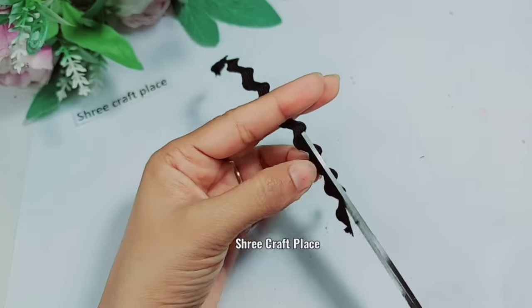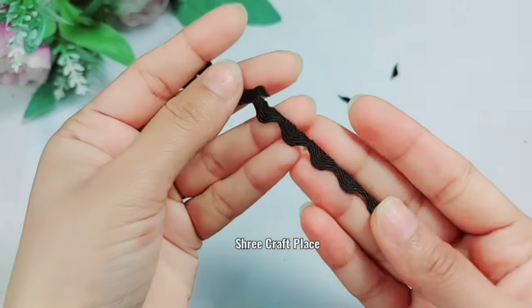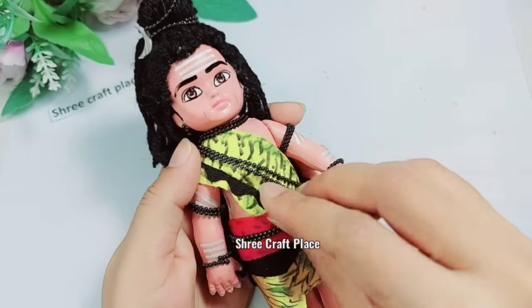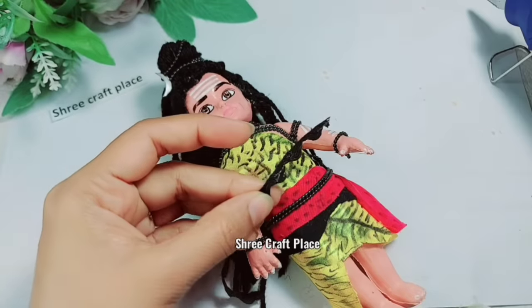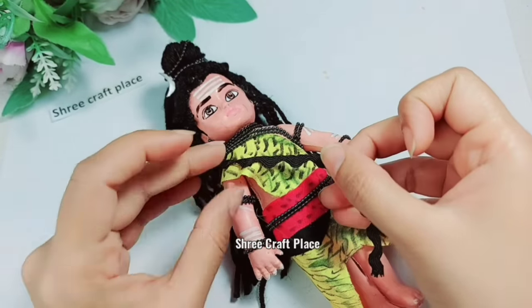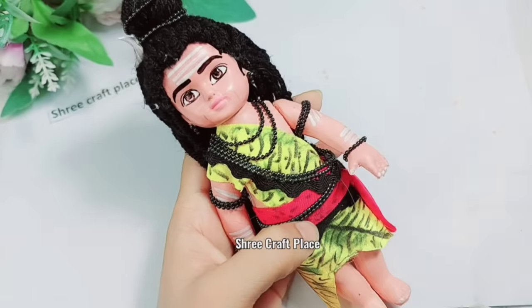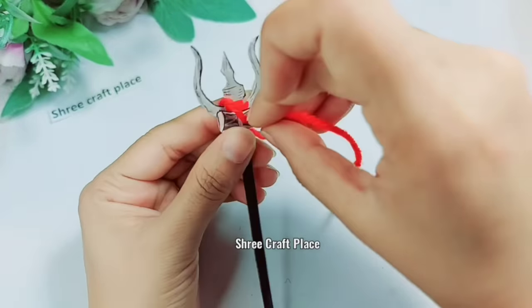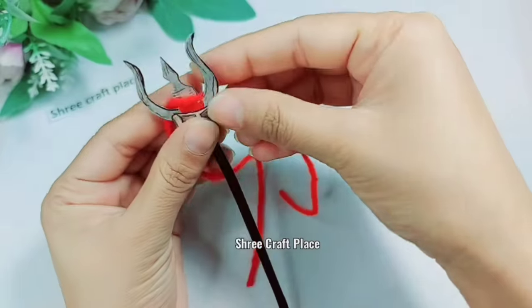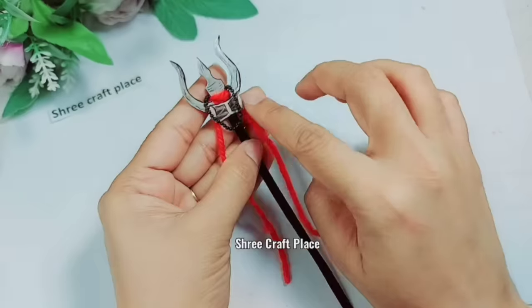Now I have lace — you can also use another paper which is easily available. We put it on top and stick it — this pad is also ready. Now we have made the Trishul and we put it on top for the final look.